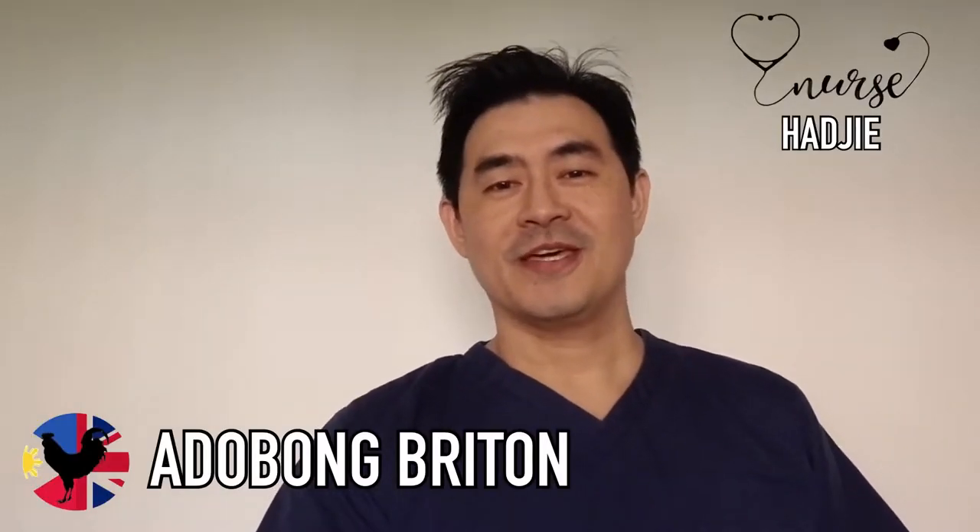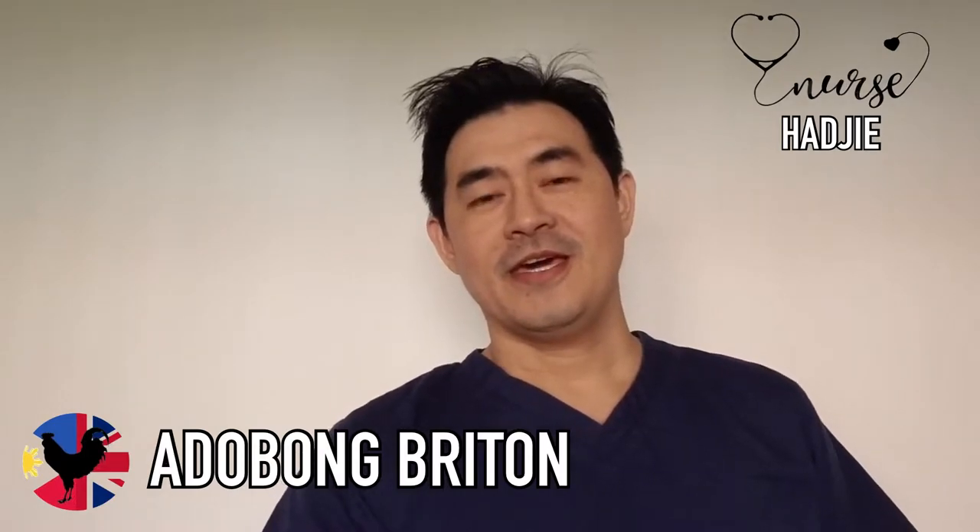Hello everyone, welcome again to our channel Dobong Britton. This is nurse Haji again, and today I'm going to show you how to build a dialysis machine, how to put on a patient, and take some blood samples.